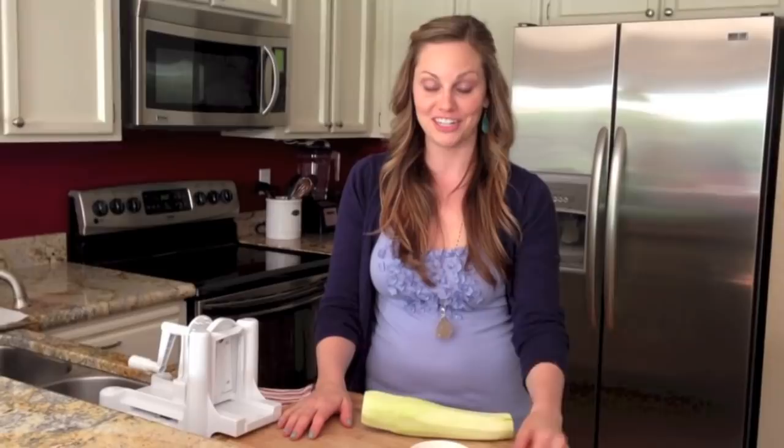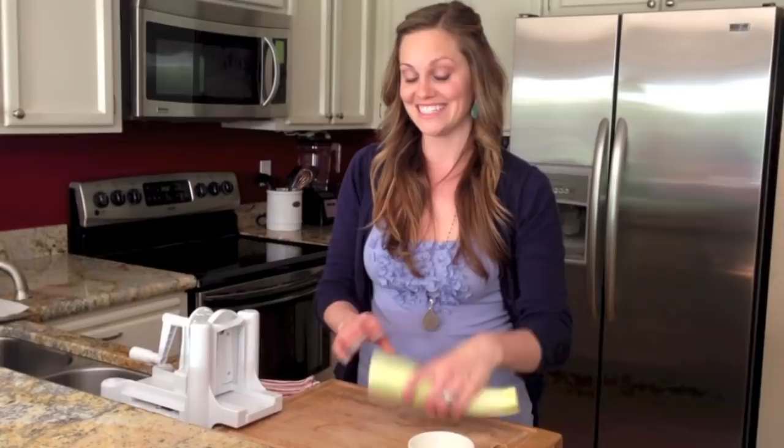Hey guys, Danielle again from Against All Grain. I figured while we were on grain-free noodle alternatives, I'd go ahead and show you how to make zucchini squash noodles when spaghetti squash is not in season.